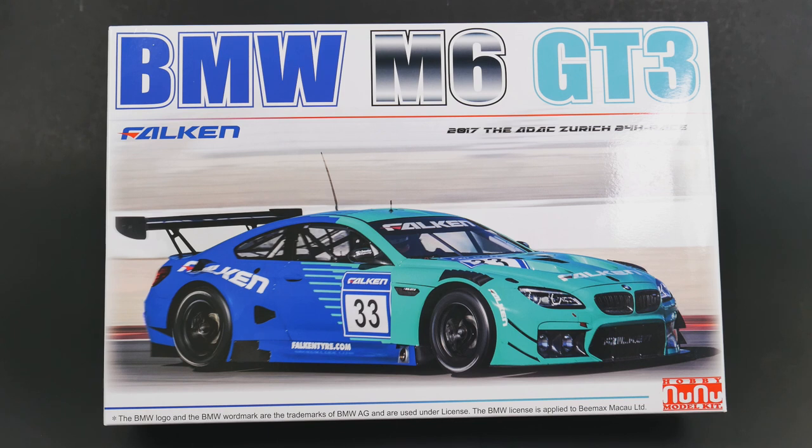The difference between this one and the first issue is going to be those fender vents that you see there, which means this is going to allow us to build some of the 24 hour races that require fender vents — namely the Zurich race and the 24 hours of the Nurburgring. I have been waiting for this kit so I can do the PlayStation livery that ran at Nurburgring in the 24 hour race.